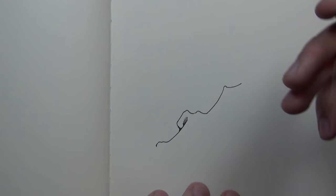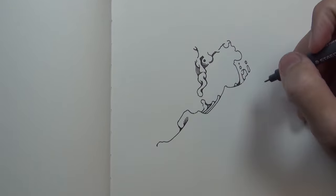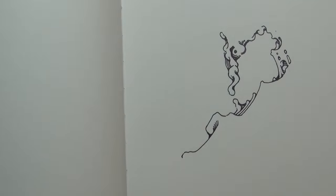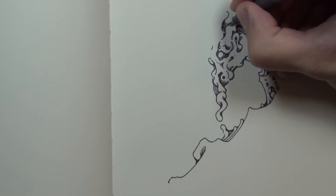Hello everyone, Peter here once again with another little drawing for you. Hope you're all doing well today. This is just another regular self-portrait, like always.